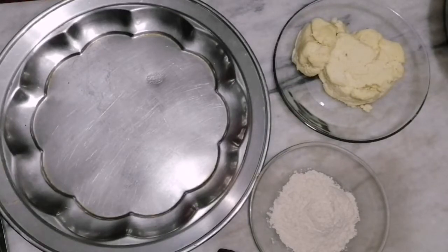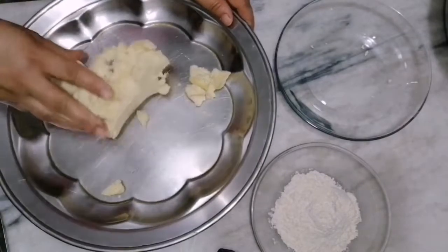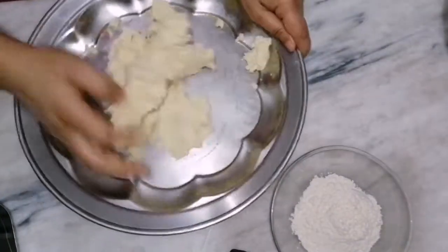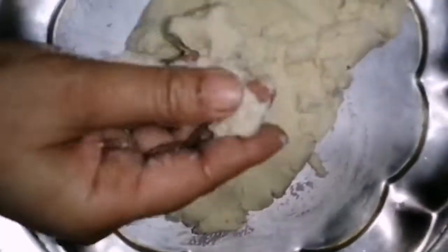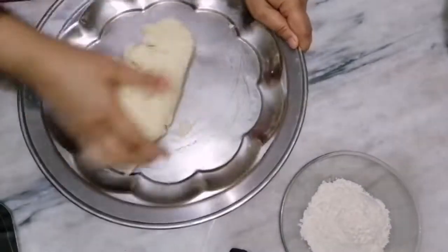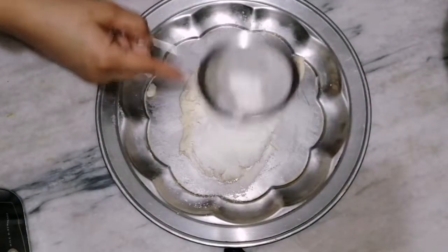Here I took a white plate. I am adding khoya in it. I will knead the khoya to make it uniform. You can see how soft the texture is getting by kneading. Now I am going to add three tablespoons of all-purpose flour. I will add it by straining it — straining is necessary to avoid lumps.